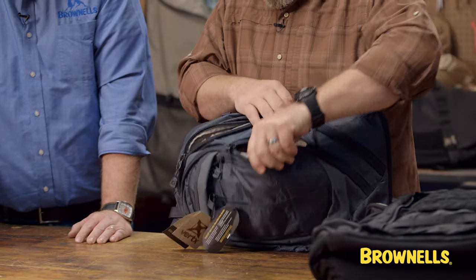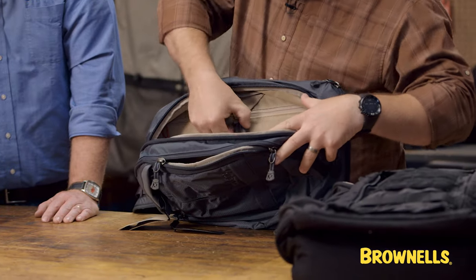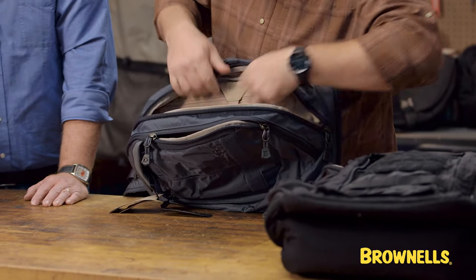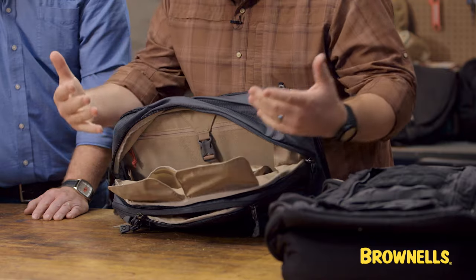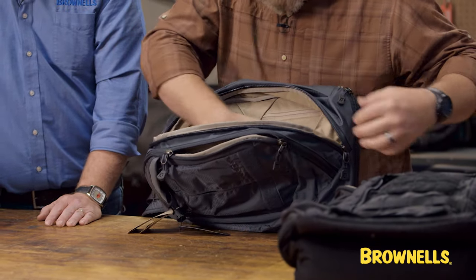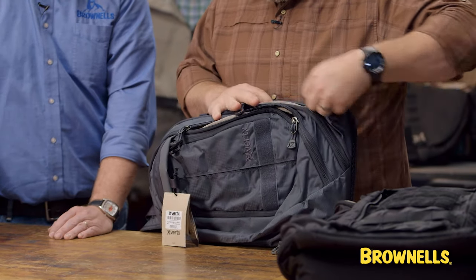The other spot I have is just behind that — it's a little bit more organized. There's a spot in here where you can put in a tablet or a small laptop. It has Micro Velcro and two billows-type pouches that you can just throw a bunch of stuff in and store it, and that gives you your living part of the bag.